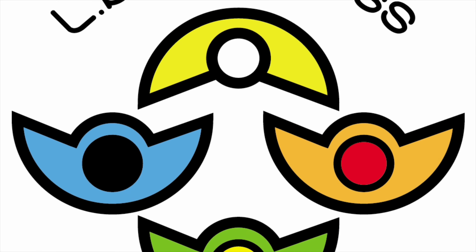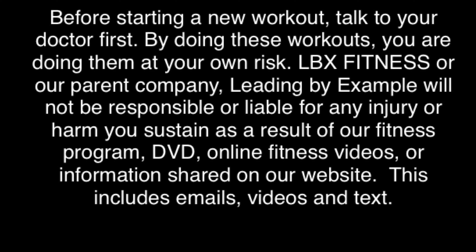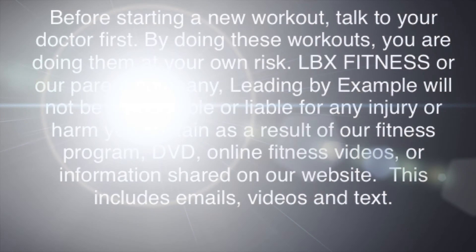Keep pushing on, things are gonna get better. Hey everyone, my name is Shelby Williams. I am your health, wellness, and fitness accountability coach, and I hope you reach your goals by holding you accountable for reaching out.